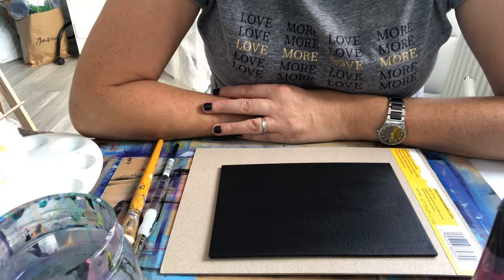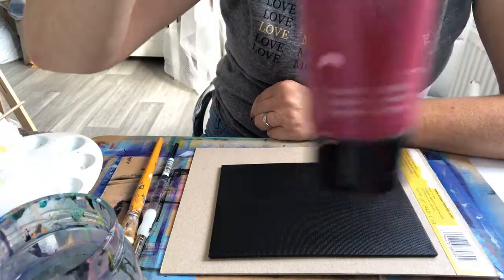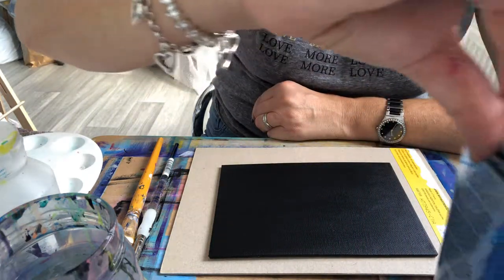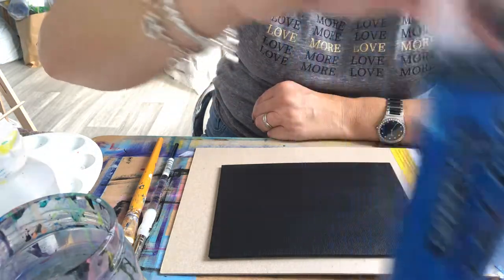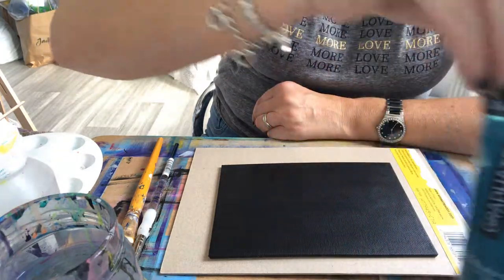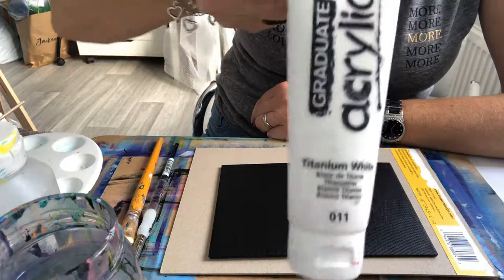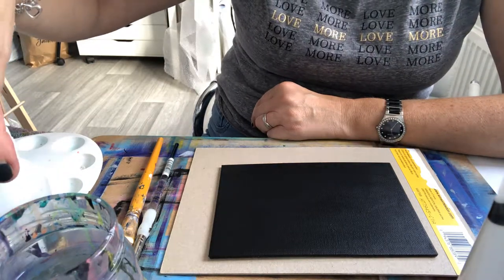Just to see if it can be done. The colors I'm going to use: I've got primary magenta — it's just a cheap paint — I've got the Graduate Daler-Rowney primary blue, and fallow turquoise by Daler-Rowney again, Graduate paint. I'm going to use those.